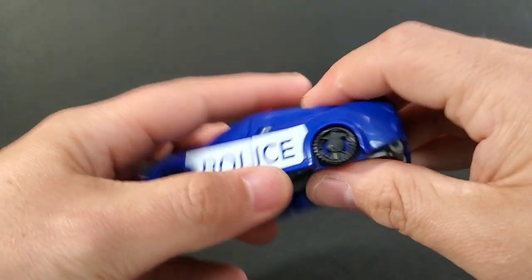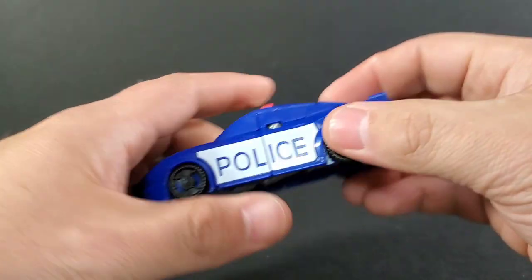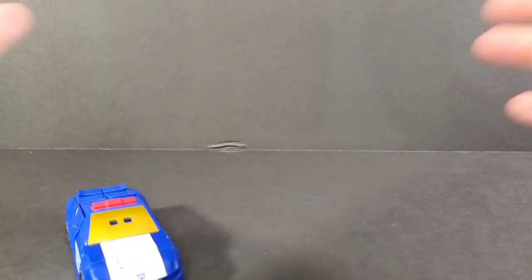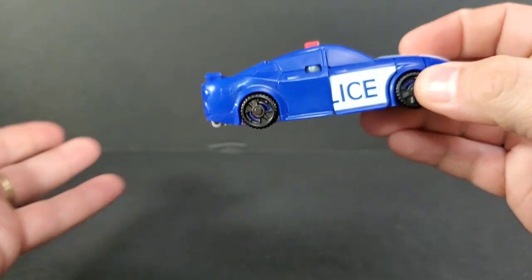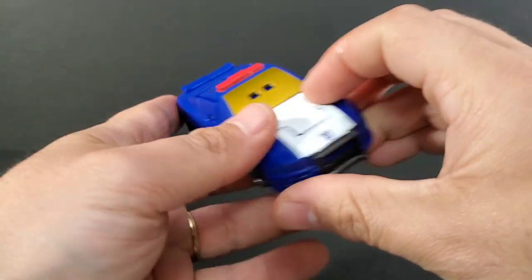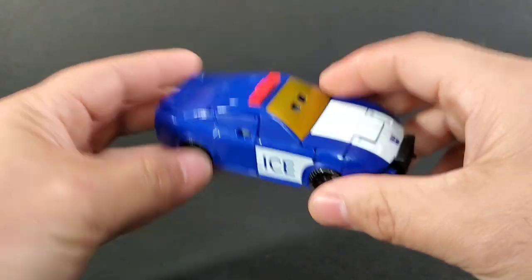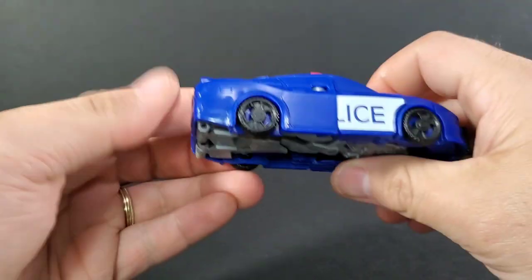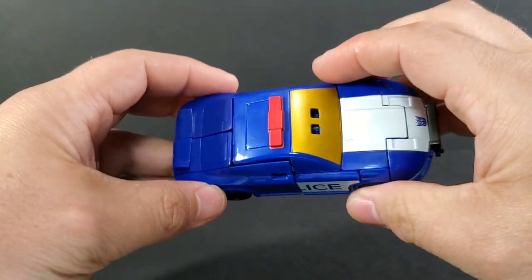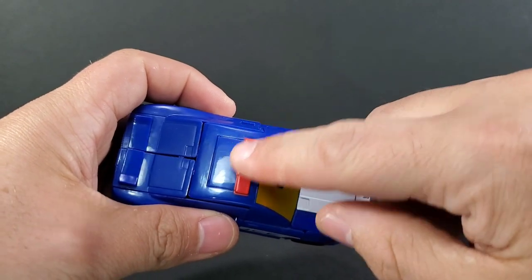There you go — Barricade transformed into his evil Decepticon police car. The wheels are very cheap; one was actually stuck and I had to finesse it to make it move, but this one rolls really well. Now in vehicle mode, as I was feeling him up for the first time I thought it wasn't that bad in police car mode — until I turned it to the side and realized they completely forgot to put the 'POLICE' lettering on the side. That really irritates me. How do you miss that? It slips right through quality control.